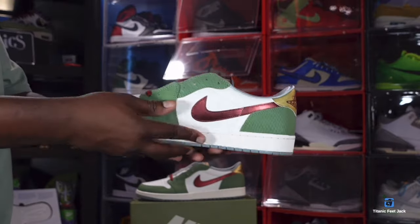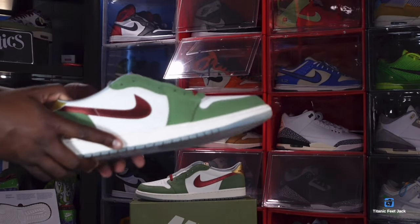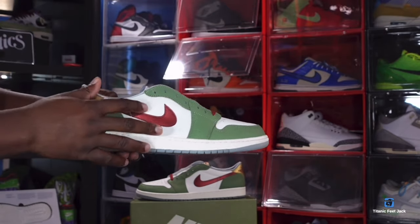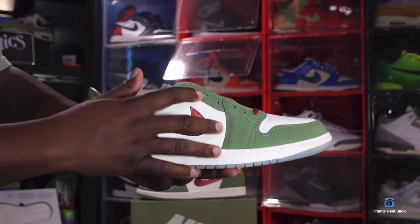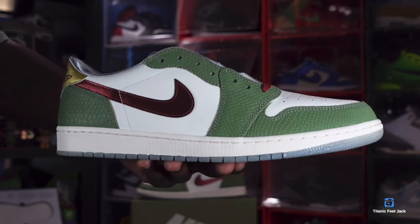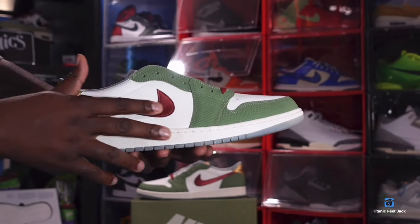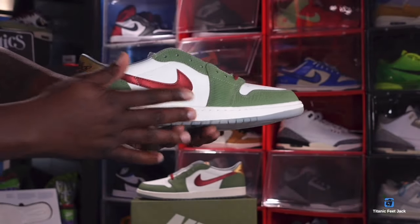Here we have the Air Jordan 1 Retro Low OG Chinese New Year. This sneaker is built on an all-sail base with decent leather on the quarter panel. Looking at the eyestays, overlays, and mud guard, you do have a really nice oil green scaly leather — very detailed, very scaly, almost simulating dragon skin. You also have a nice swoosh in almost a cranberry color right there.